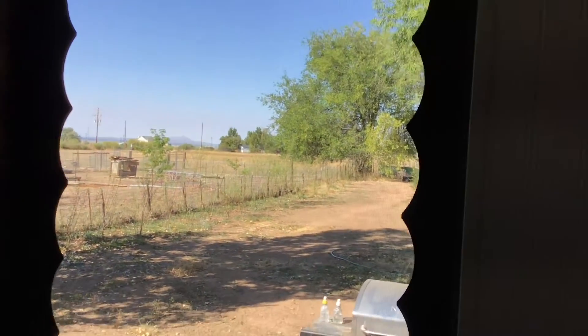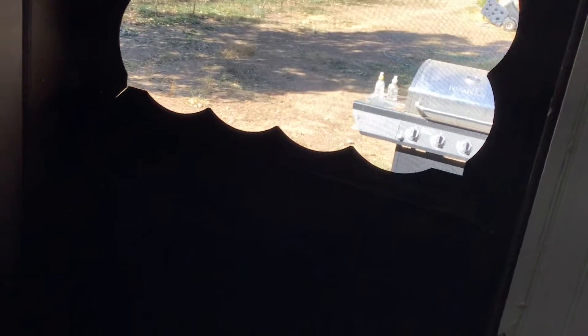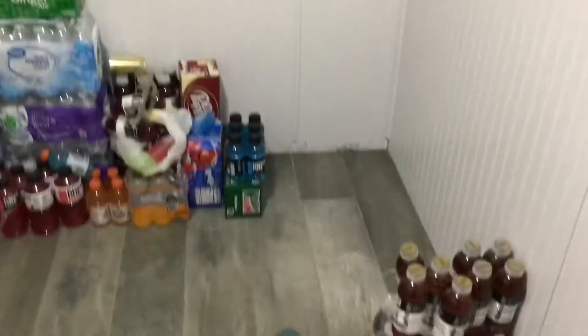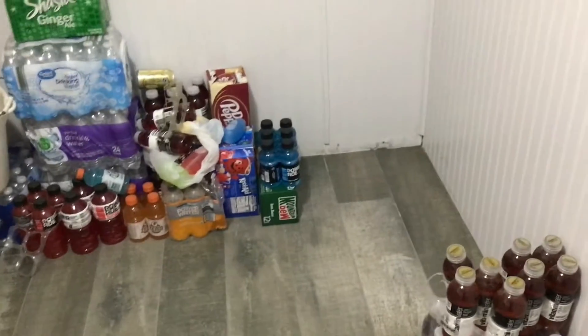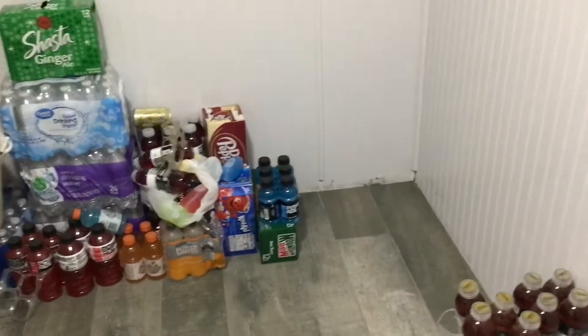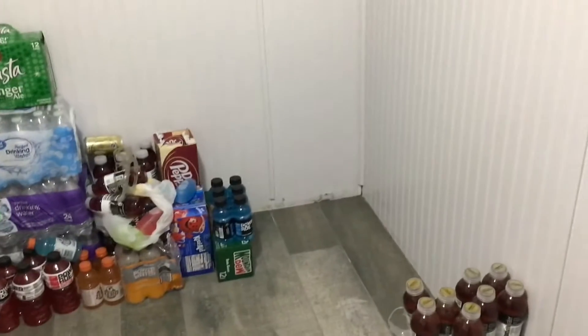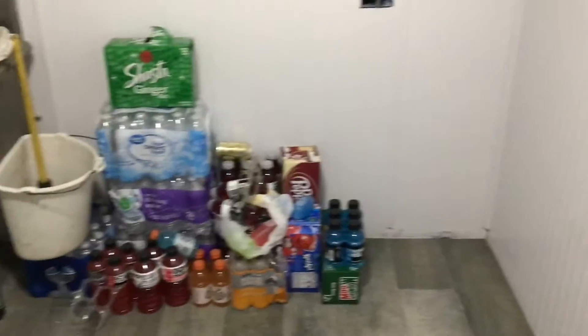It looks funny compared to the house since the house is brown. The dogs are trying to get used to going in and out of this door. For now I still have a mess because all the drinks are here, but when we're ready to move the washer and dryer in, the drinks will be moved to where the washer and dryer are now — that'll be my pantry.